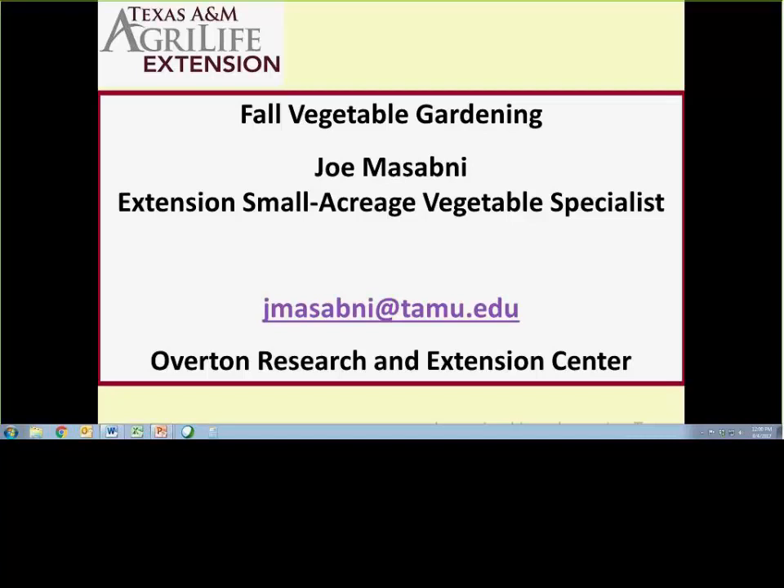Good morning, everyone. Today's presentation is on fall vegetable gardening, which is a suitable topic since most of us gardeners are finishing with our spring garden and should be thinking about our fall garden.